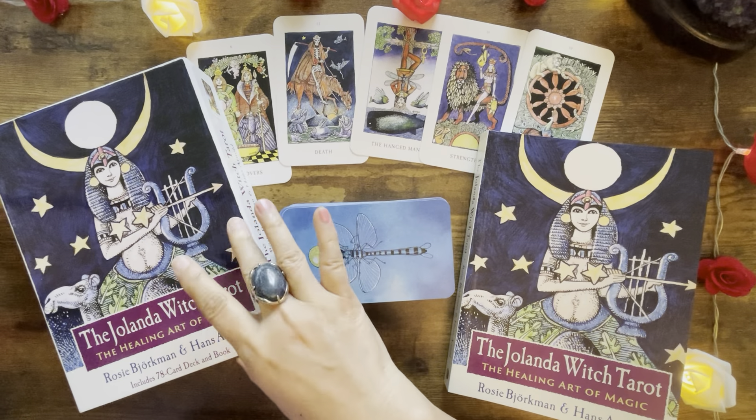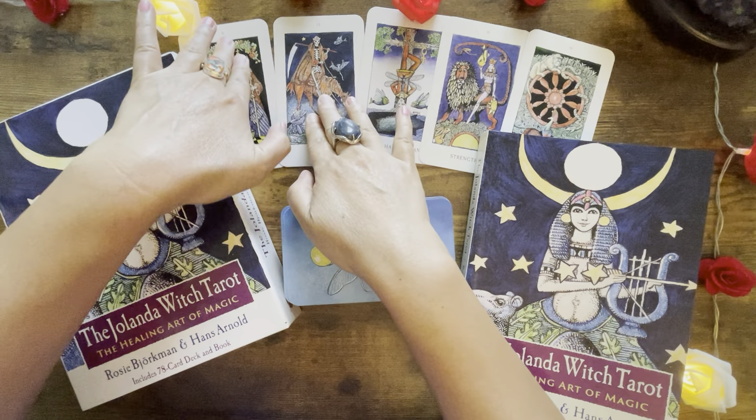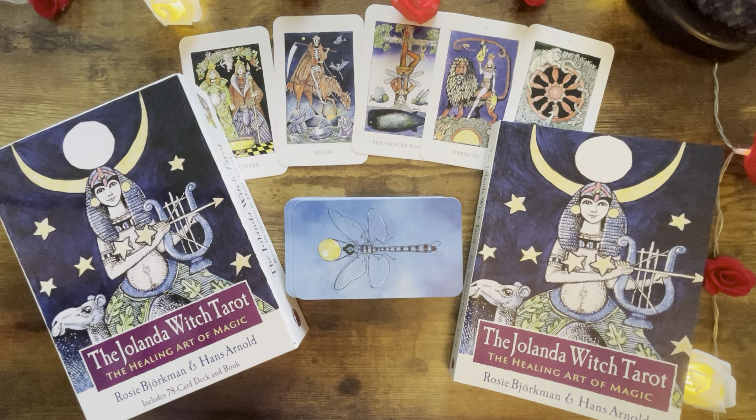I hope you guys enjoyed that. That was a lot of reading, but that gives you a more in-depth feel of the guidebook for those interested in the deck. As usual, if you are interested, I will put the link in the description underneath the video. A big shout-out to Finehorn Press and Inner Traditions for sending this deck out to me to review. Thank you very much. I will catch you all again on the next video. Bye.